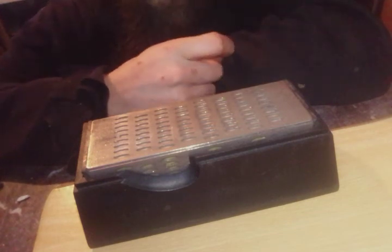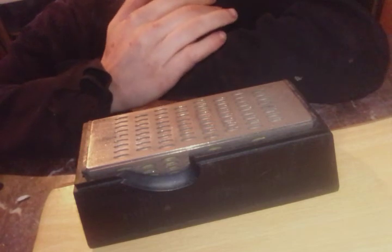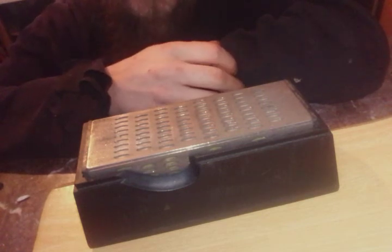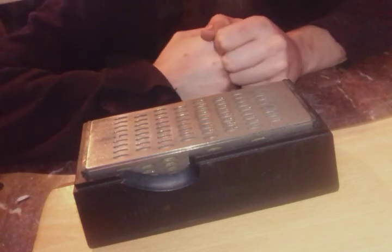As you can see I use a diamond plate. A lot of people have their personal preferences. Mine is a diamond plate because it's quicker. It's not going to take as fine an edge as a Japanese water stone or something, but it's a faster sharpening than Japanese water stones, oil stones, whatever. I prefer a diamond plate just because it's faster.